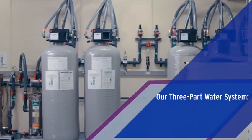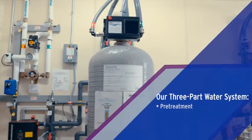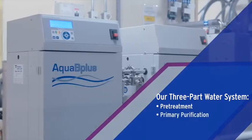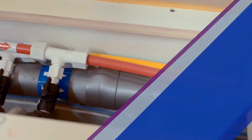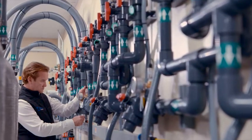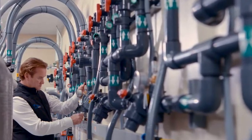This tour covers the three stations of our central water system including pre-treatment, primary purification, and delivery distribution on the clinic floor. And we'll finish with an important word about our full-service approach for system integration into your clinic.